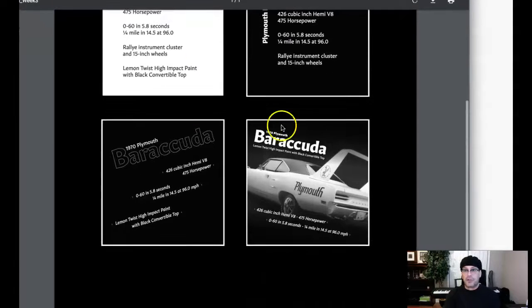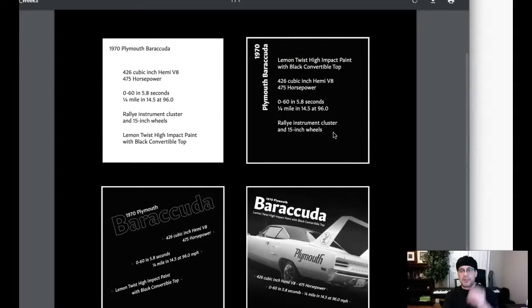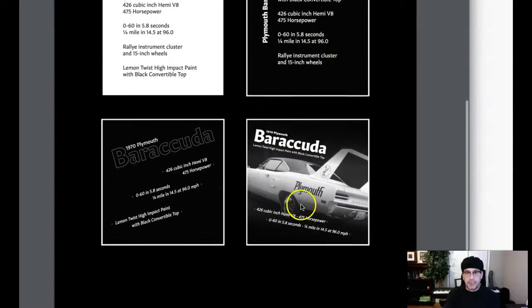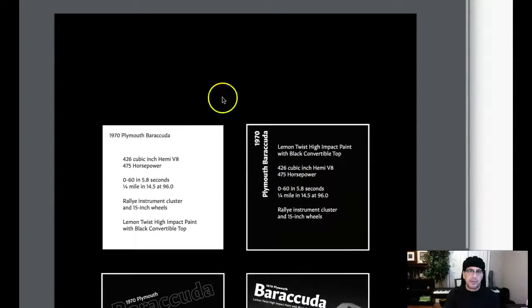I'll be looking for those changes in your final submission. If you have any questions at all, please let me know — I'll be glad to make any necessary clarifications. I will be looking for those changes reflected in your final submission, which is coming up this Sunday. Good job. Thank you very much.